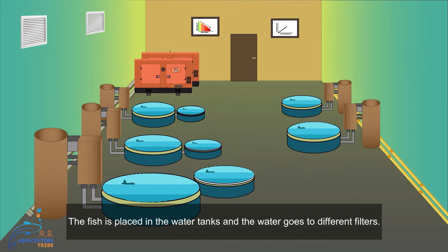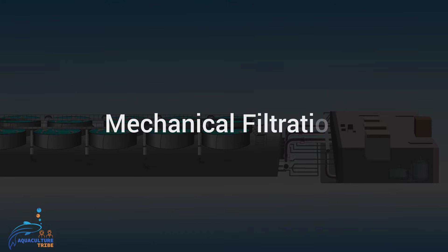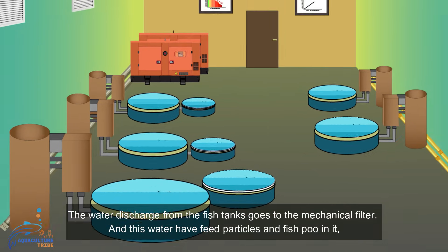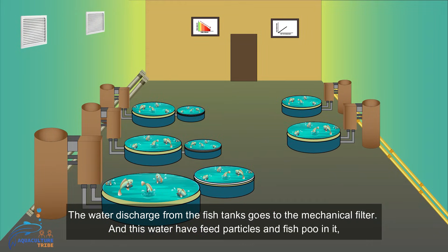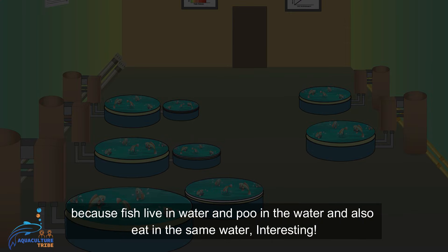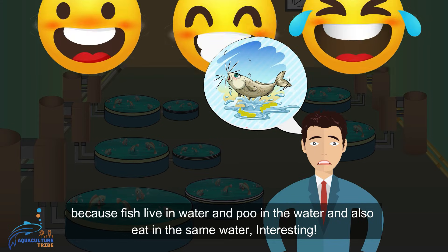The fish is placed in the water tanks and the water goes to different filters. The water discharged from the fish tanks goes to the mechanical filter, and this water has feed particles and fish waste in it — because fish live in the same water, eat in the same water, and also produce waste in the same water.